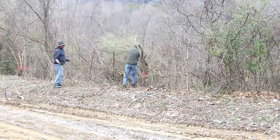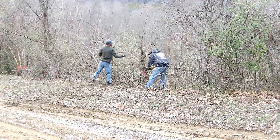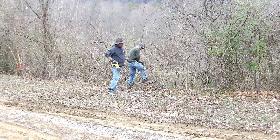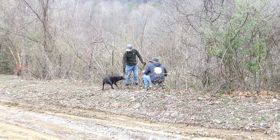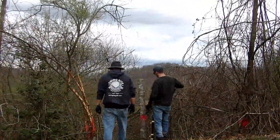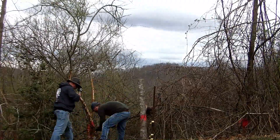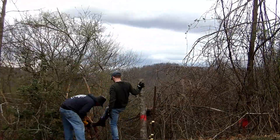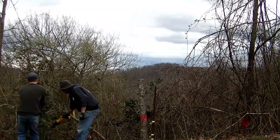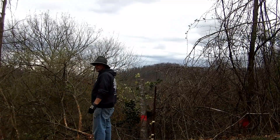Here we are on St. Patty's Day weekend. My son Taylor, my dad and I visited for two days. Taylor has never been here before, so he helped us clear a fence row along the service road. We're using a battery powered Sawzall and a little 8 inch chainsaw. Let's go.